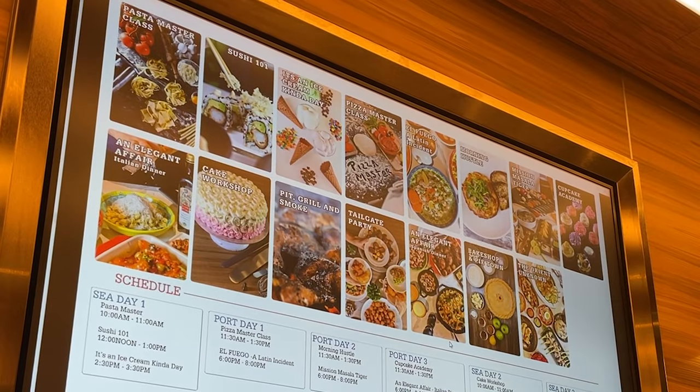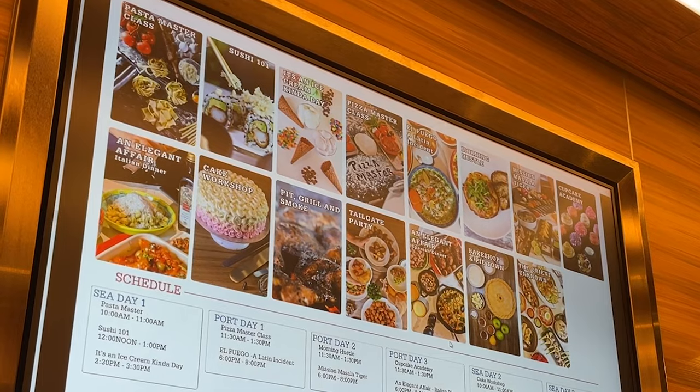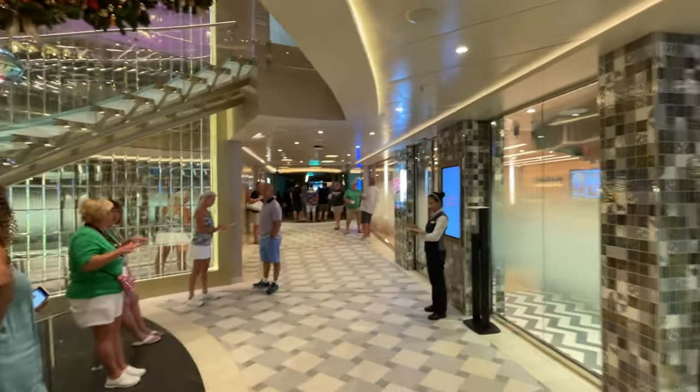They offer Cake Decorating, Cupcake Decorating, Grilling, Pie Baking — a bunch of different things that you can learn how to do.